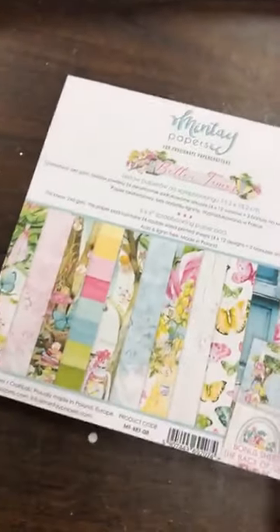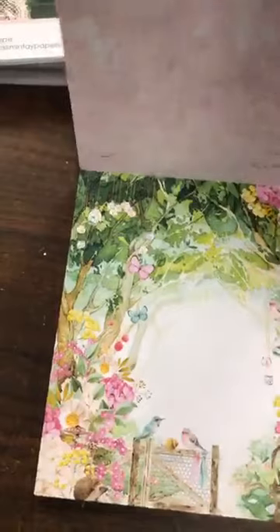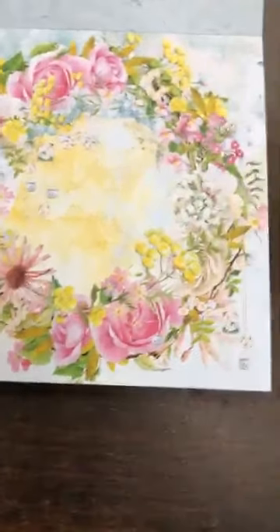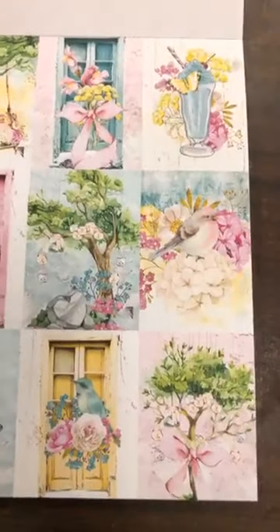Then the last one is called Better Times. There are some more doors, windows, and cut-aparts. Just breathtaking — the colors they use, the images they put on. Really beautiful. You could just frame these and put them on the wall. Look at that crown — I love that crown. In 12x12, it's going to be incredible. Those ones with all the butterflies. And this is the paper number 6. So that's Better Times — it has more tropical and summery colors. And you'll see the cut-aparts.